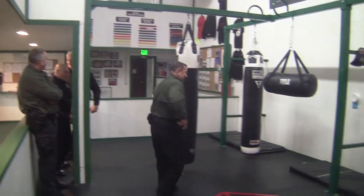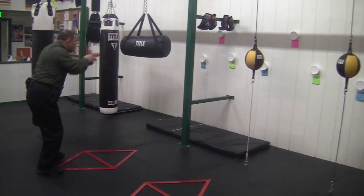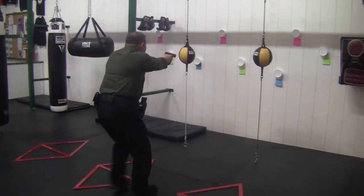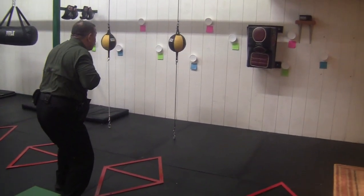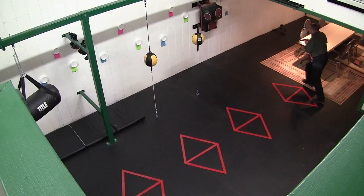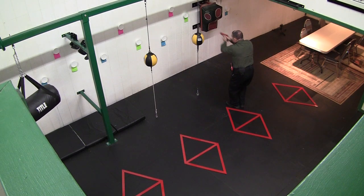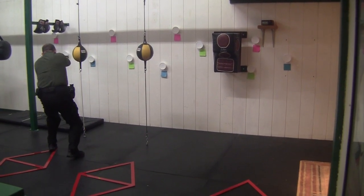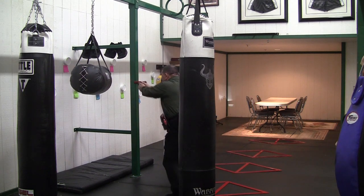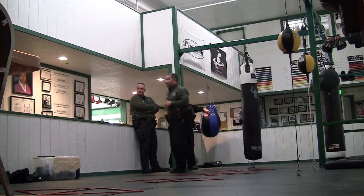All right, let's see if I can do it. You're all set, call it out: Blue. Green. Pink. Green. Pink. Blue. Pink. Green. Green. Pink. Blue. Green. Pink. Green. Blue. All right. Okay, relax.